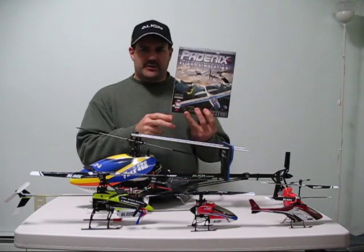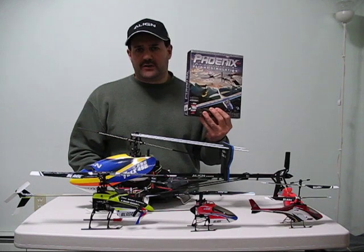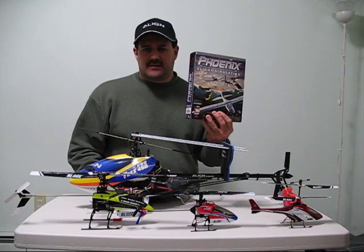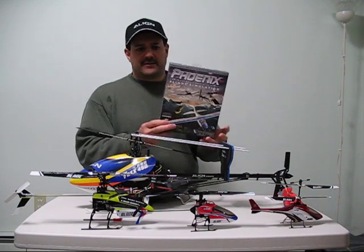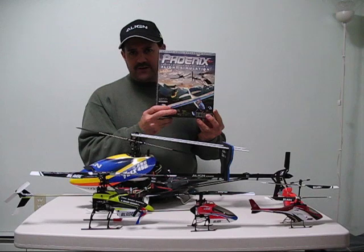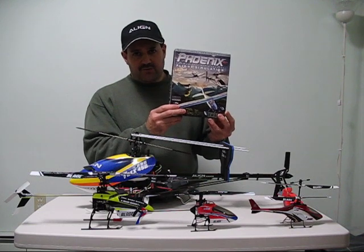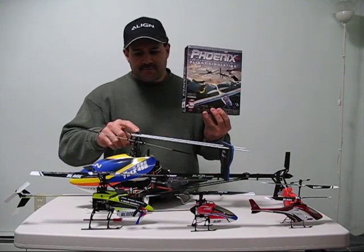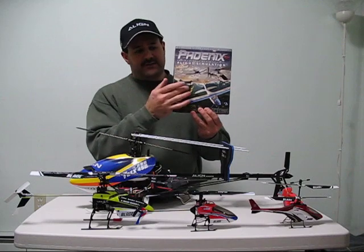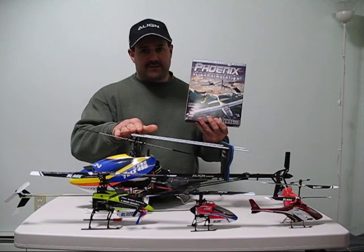I didn't learn with one of these — I learned how to fly without one of these — and now I have one. What I use it for is in the wintertime to stay fresh, because I'm in a cold part of the United States and we have long winters here. This is how I stay fresh and enjoy flying inside on the computer. These are not toys, these are not PlayStation games. These are real, true-to-life simulators. After flying these for years and using one of these, I would say this is dead on — perfect to what these really fly and react like.